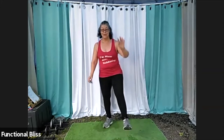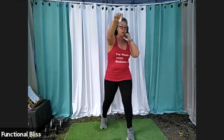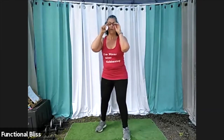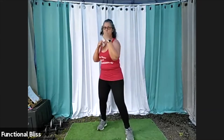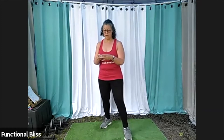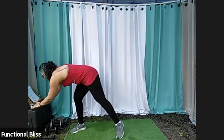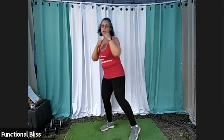And then right leg in front, we're going to do that shield, jab, cross, upper, rear roundhouse kick. One more time: shield, jab, cross, upper, rear roundhouse kick — so this time the kick is coming from the left leg. Two minutes on the clock. Here we go. Shield, jab, cross, upper, driving with that front hip all the way around for the roundhouse kick.